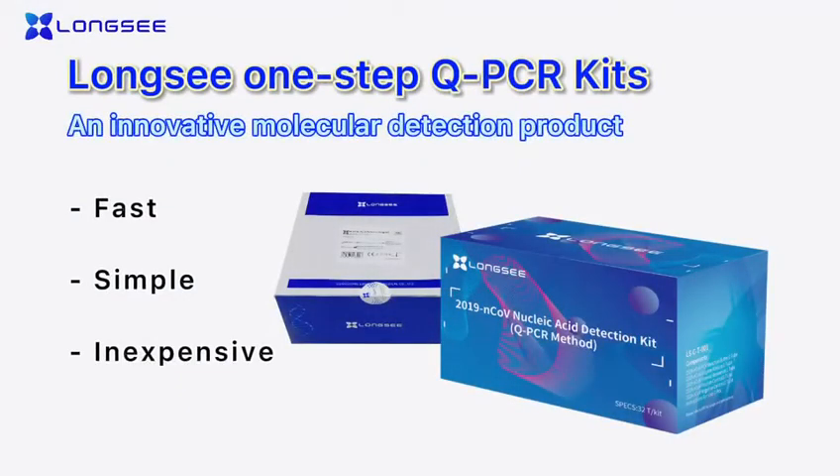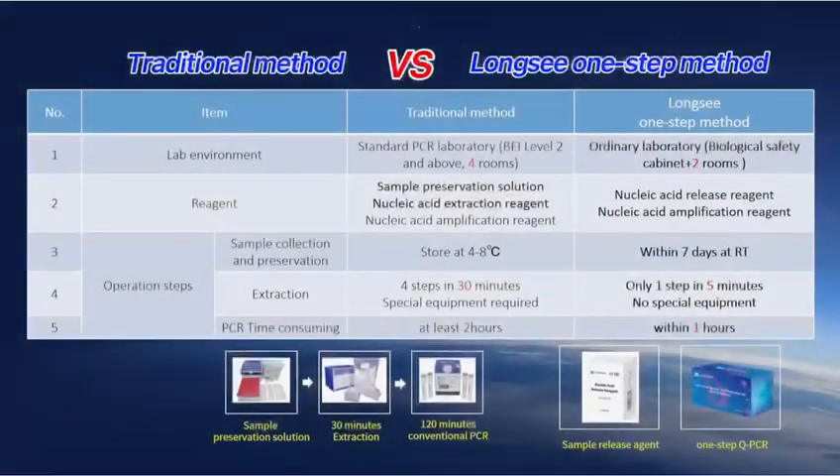LONGSEE one-step QPCR kits — a traditional method versus the LONGSEE one-step method. The kit is suitable for different sample types.